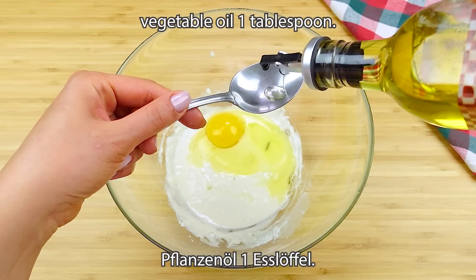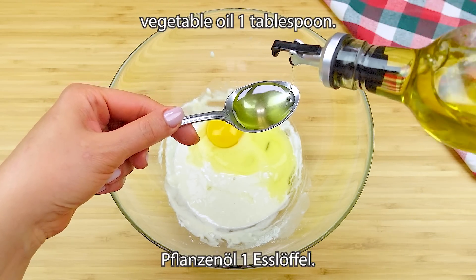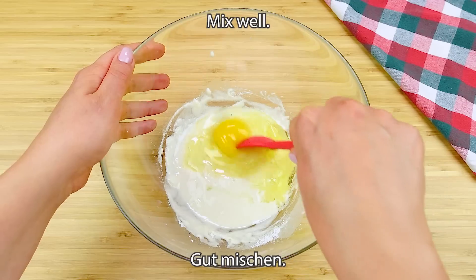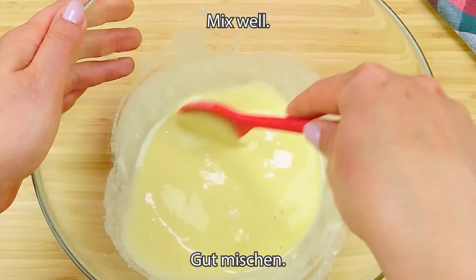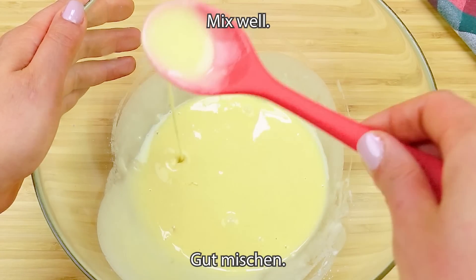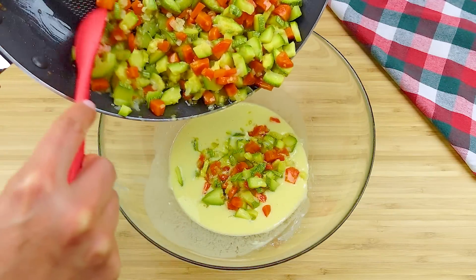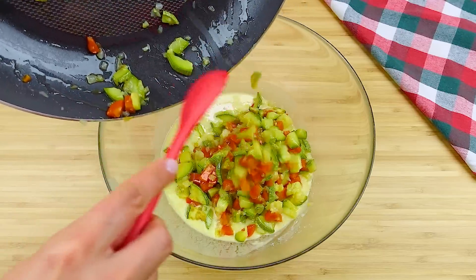There is a lot of water on there. The water is very light. The form of water is easy to use. Let's do this. That is very easy for me.